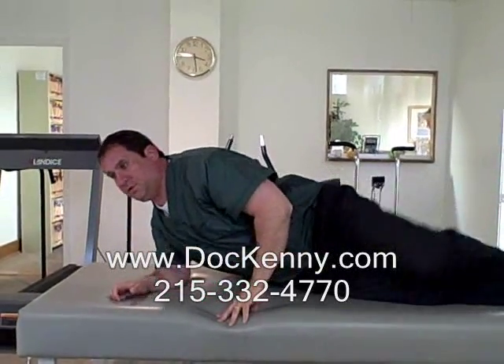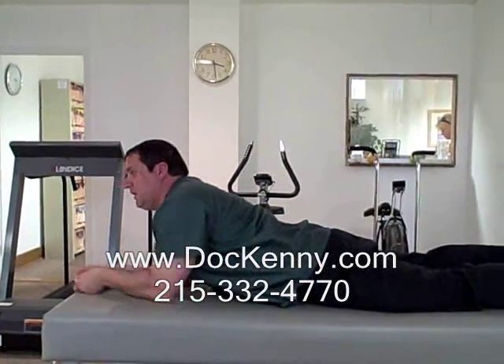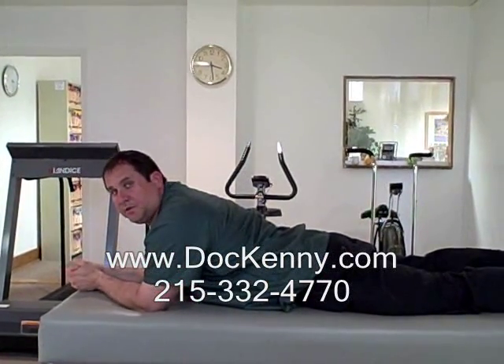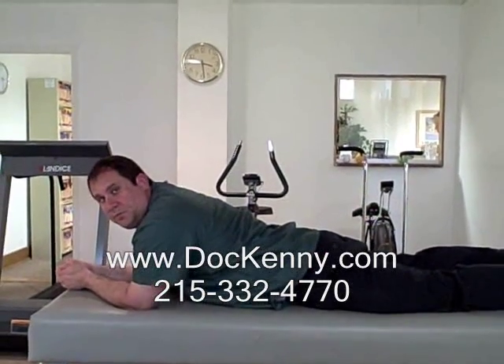Afterwards, we are going to have you turn over on your stomach, propping yourself up on your elbows and holding this position for about 20 seconds. As long as this does not increase your pain, this is the exercise for you.